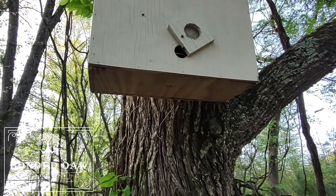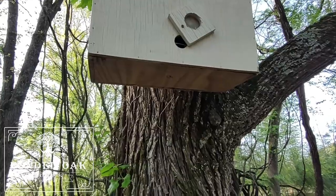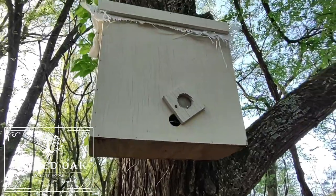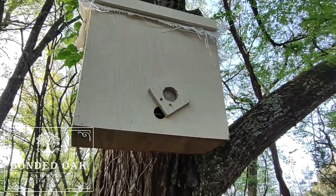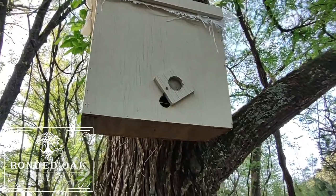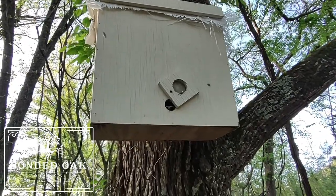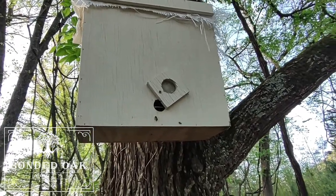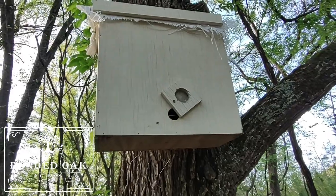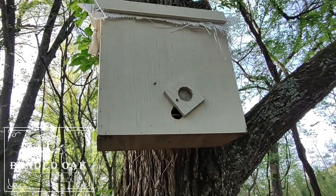They don't seem to be very aggressive — they're coming in and out of the hole. I have a bee mentor. I went through Hives for Heroes, it's a program for veterans that pairs you up with somebody semi-close to you who is a beekeeper.